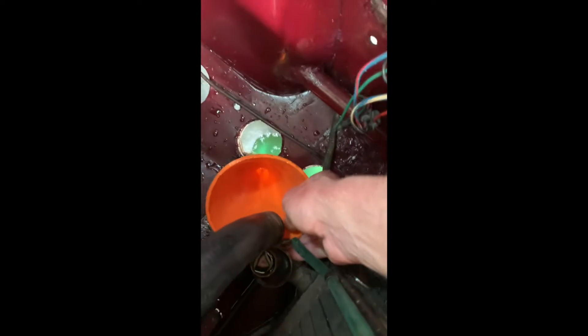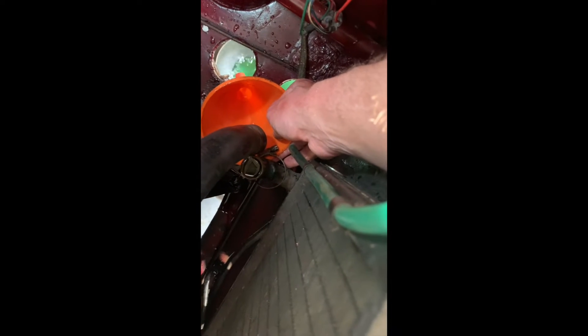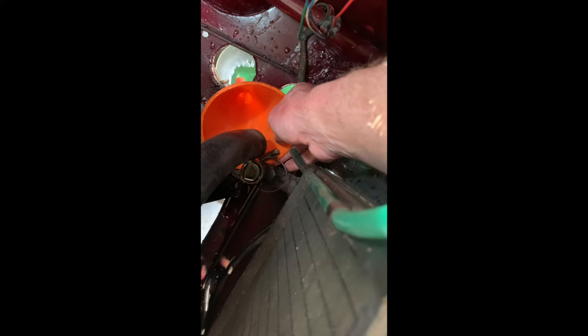Just undoing that Jubilee clip — coming off nicely on this bottom hose. I guess this is where it'll really gush out as I get this pipe off. Yeah, it all came out in a gush, but actually quite a lot of it I managed to catch in my washing up bowl down there. It really came out in a big gush though — be prepared, it's all going to come out in a gush.